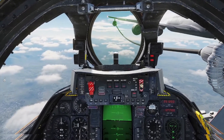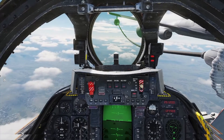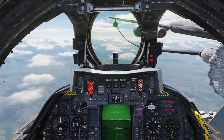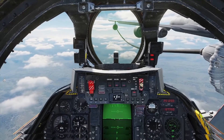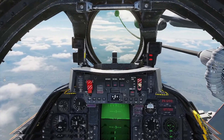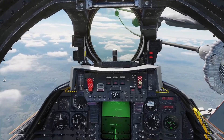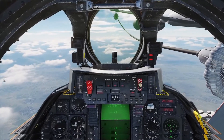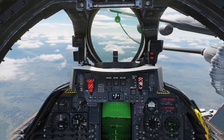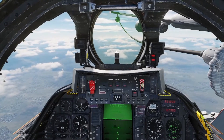Fuel 14,000. Fuel 15,000. That's where we want to be. That's where we want to be. Fuel 15,500. Oh, we've got Nails right on our six. And Nails at 8 o'clock.